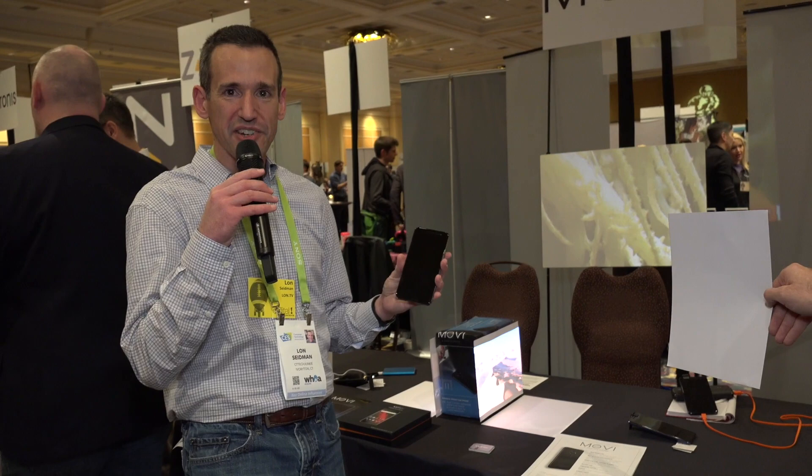So if you've ever been looking for a projector in a pinch, this might be something worth taking a look at. Maybe we'll try to get a loaner in and see how it works in a full review.